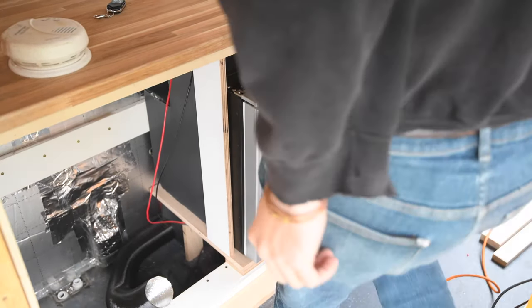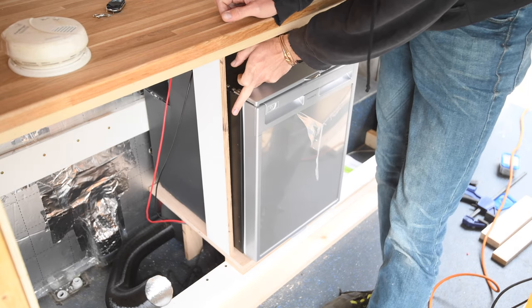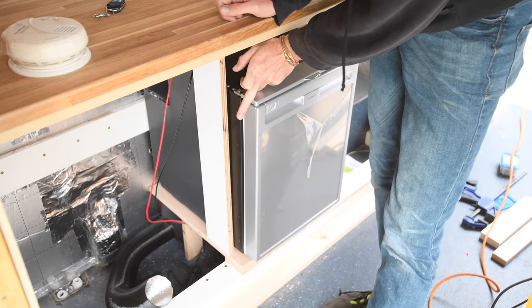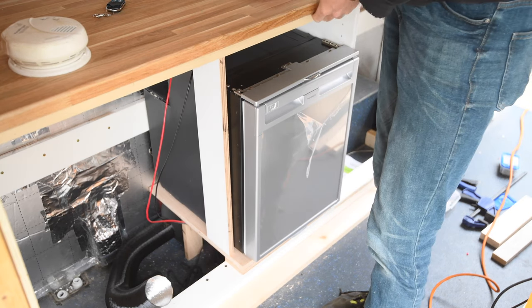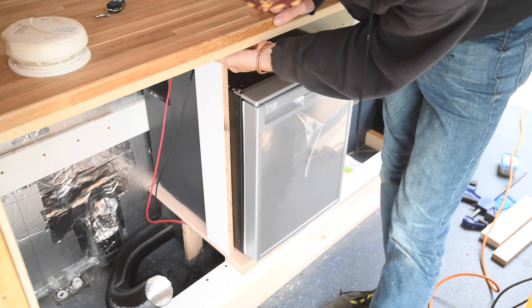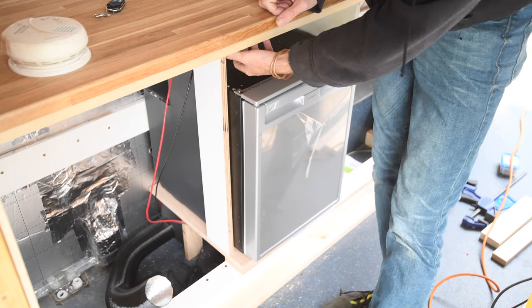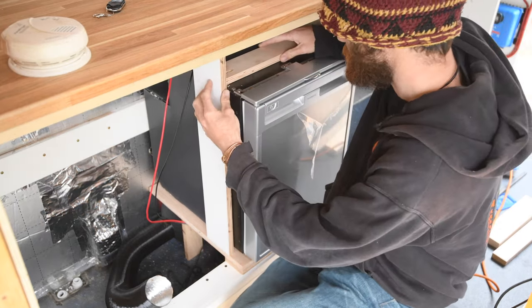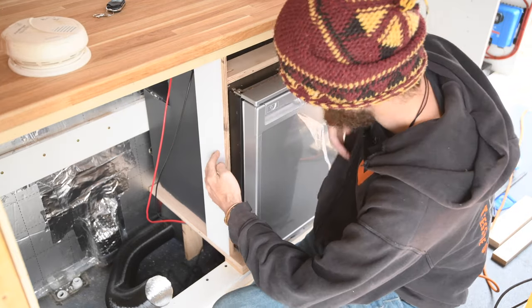This might look like it sticks out quite far, but we're going to be building a face frame — probably coming out to about here — and then the doors will be in front of that, so it'll sit quite flush, which is a nice visual look. Now I need to attach the top piece in there, screw that in, and the fridge installation is basically done.